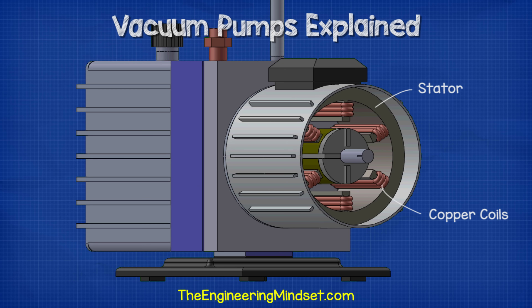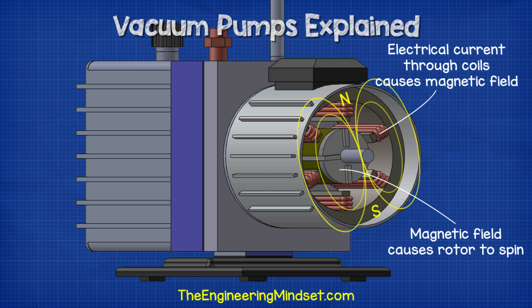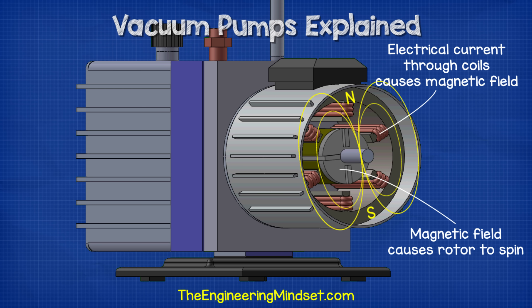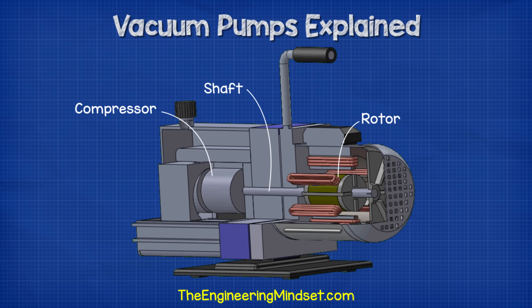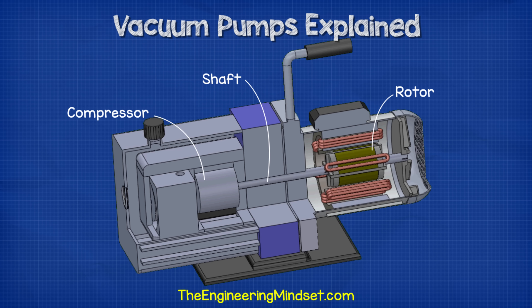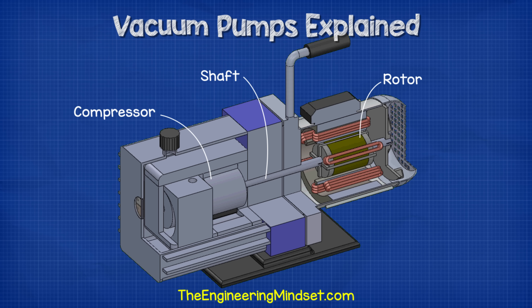Inside the motor we have the stator which is wound with copper coils. When an electrical current flows through the copper coils it will generate a magnetic field. The rotor is affected by this magnetic field and this forces it to rotate. The rotor is connected to the shaft, and the shaft runs along the length of the pump from the fan all the way up to the compressor. This way when the rotor rotates, so will the compressor, and that's what we use to create the vacuum effect and evacuate the air from the system.